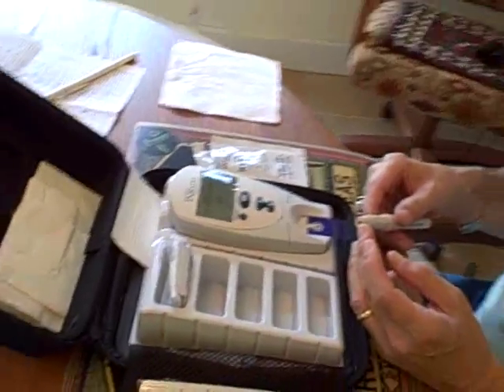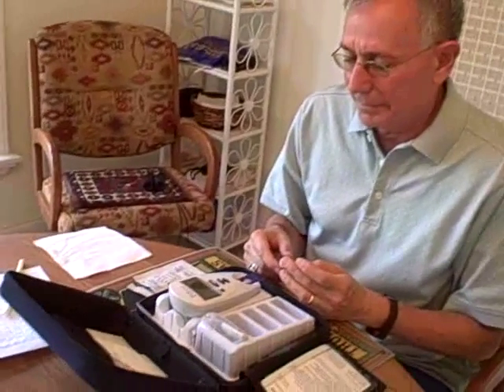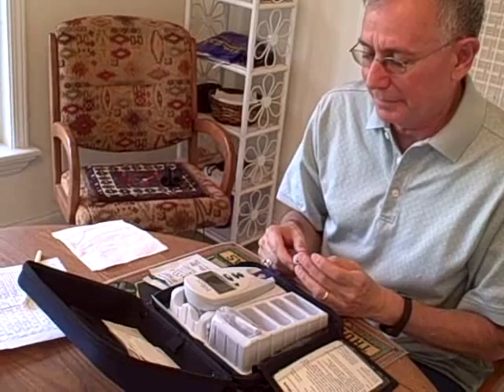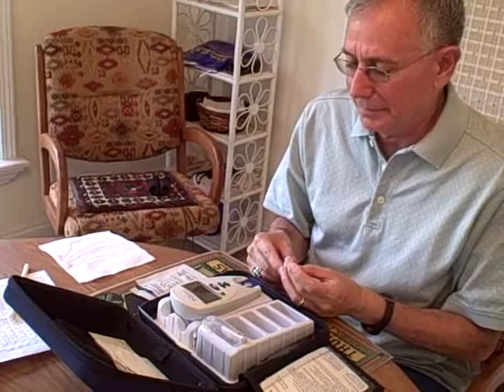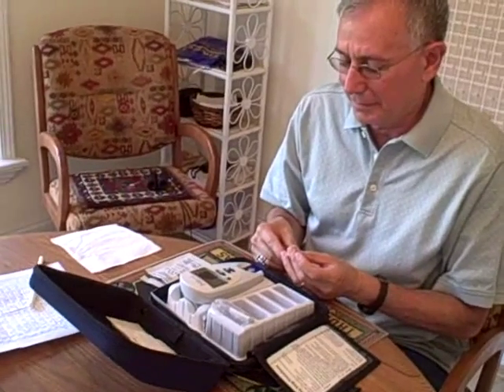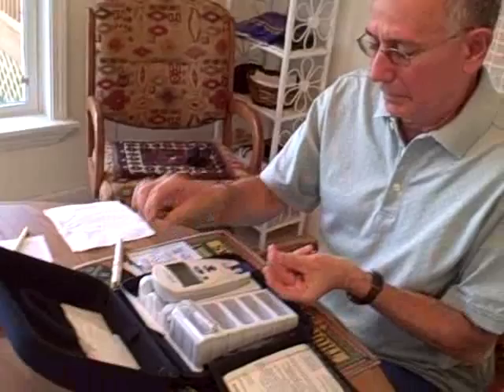He has been on Coumadin for 17 years, and before he got this monitor to self-test, he had to go to labs. This was a very annoying monthly process and was very inhibiting when we were traveling. Now that he has this very small portable monitor, he can do it himself.